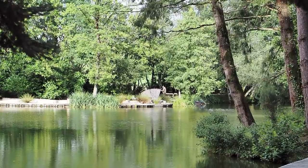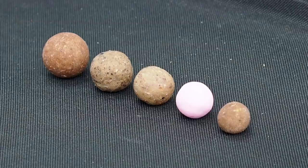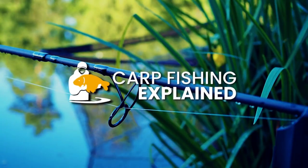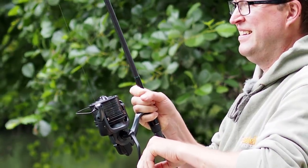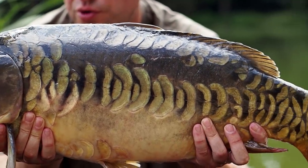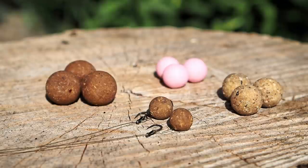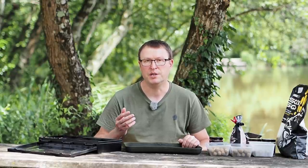Hi everyone, Matt Collins here. In this video I'm going to talk to you about bait size, specifically boilie size. For me the choice of bait size has got nothing to do with the size of carp that I'm fishing for. I've caught 40s on little 15 millers and I've caught singles and doubles on 24 millers. Carp size is irrelevant when it comes to bait size, but there are different factors to consider when choosing bait size and that's what this video is all about.